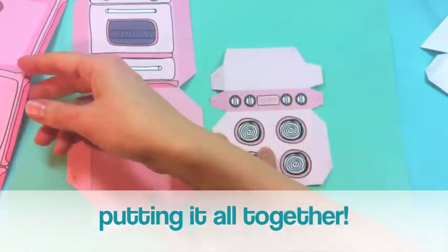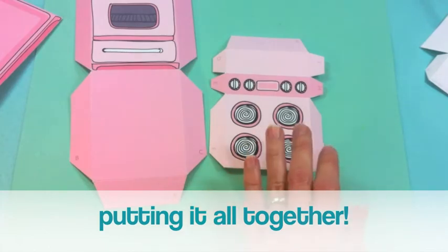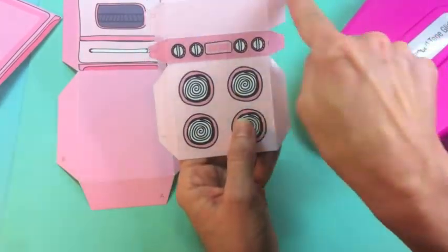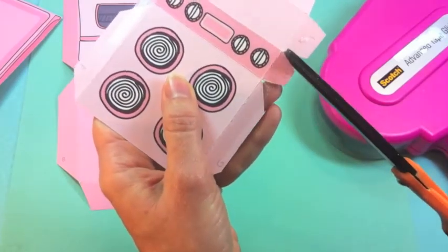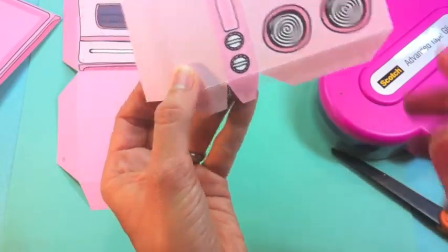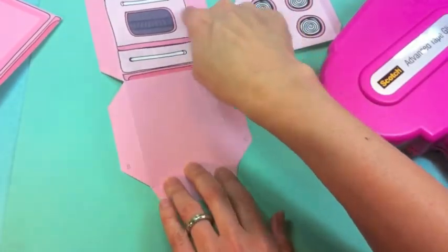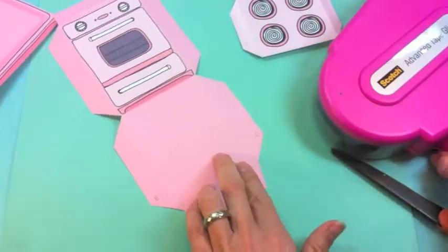On all my printables, the lettered tabs are the ones that get tape or glue. Using my tape gun, I go straight down all the lettered tabs, then trim where the tape runs into an empty area so it folds nicely. The tabs up by the oven door are not lettered tabs — those are what make the door open and close, so we don't want to glue those shut.